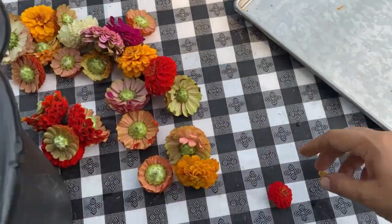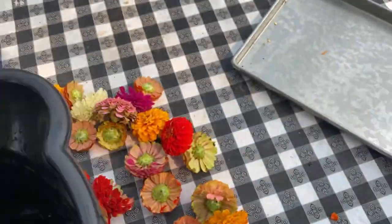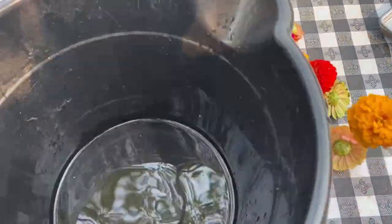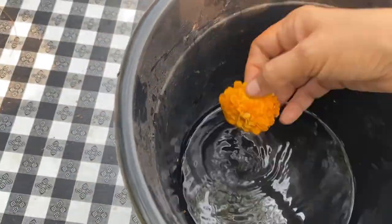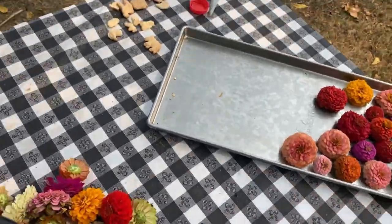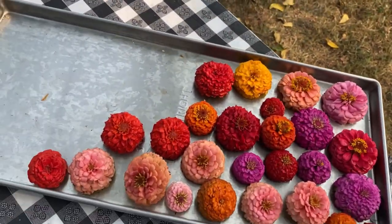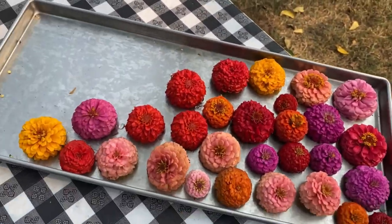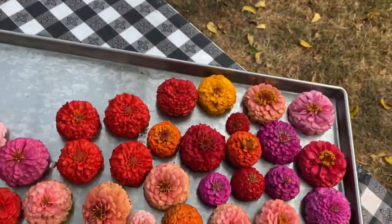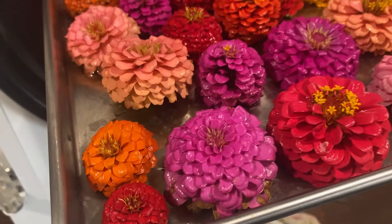I got some really pretty ones, and I thought at first that I just messed up or something else went on. But anyway, I'll show you what they look like in a minute.